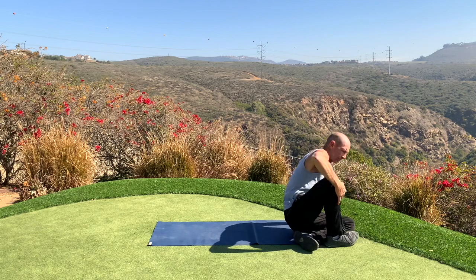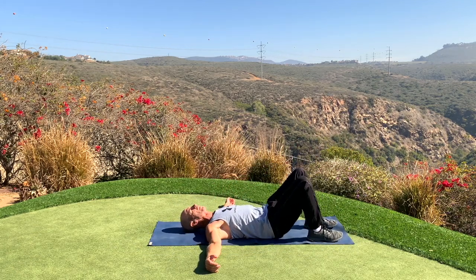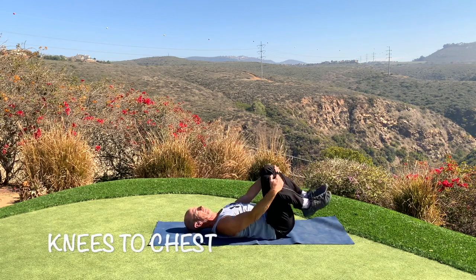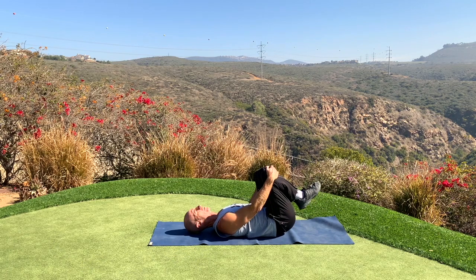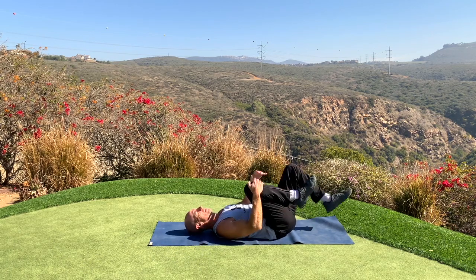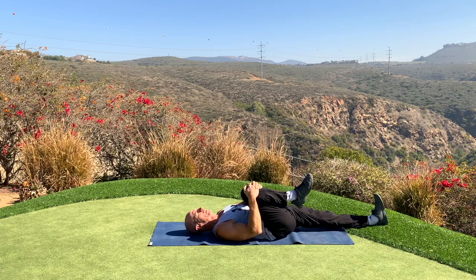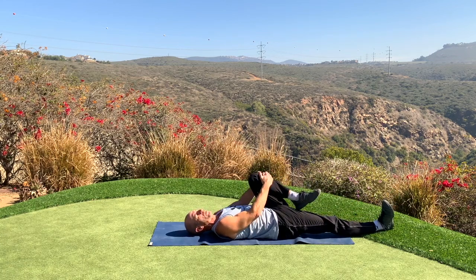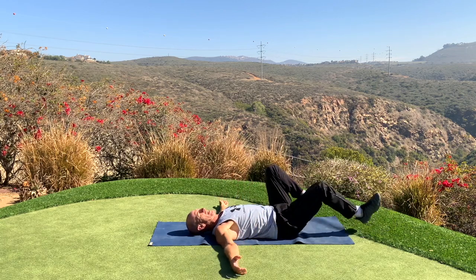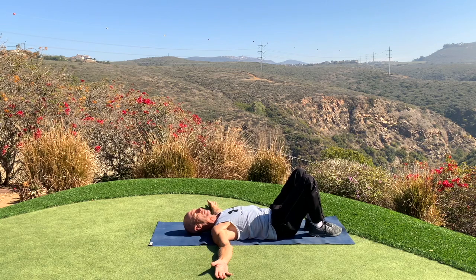Bring the knees up to the chest and make some circles in each direction. Keep one knee to the chest while we extend through our heel for the other leg, then vice versa. We're going to go through this pretty quickly today, but it just shows you how quickly you can get a good stretch in.